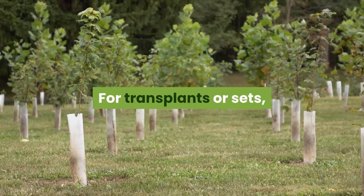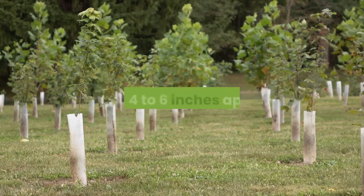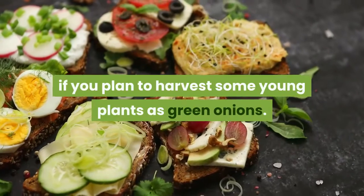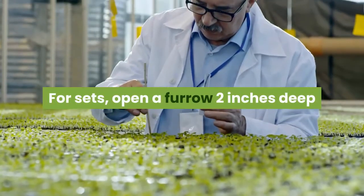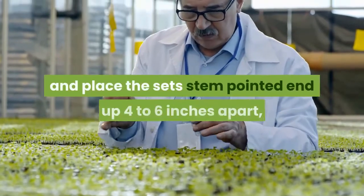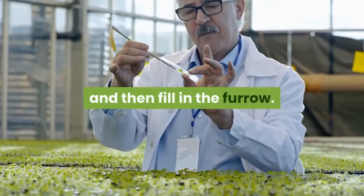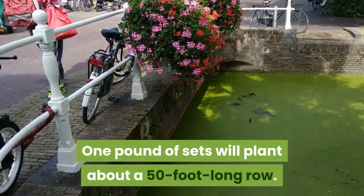For transplants or sets, use a dibble to make planting holes two inches deep and four to six inches apart. Use the closer spacing if you plan to harvest some young plants as green onions. For sets, open a furrow two inches deep and place the set stem pointed-end up, four to six inches apart, then fill in the furrow. One pound of sets will plant about a 50-foot-long row.